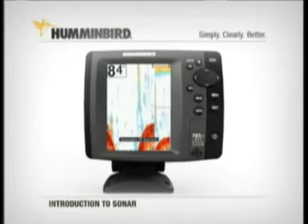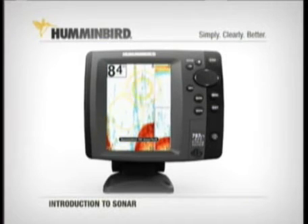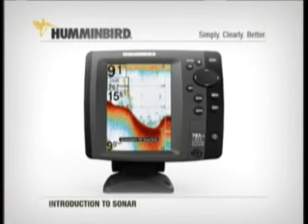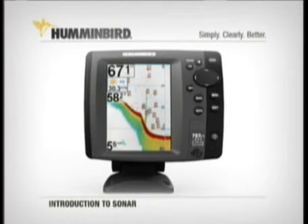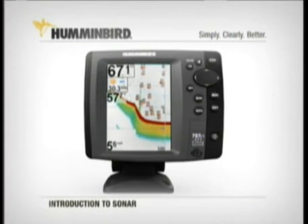Fish arches are the raw returns of fish passing through your sonar beam. Many experienced anglers prefer seeing the arches on screen to identify fish. Your other option is to get a little extra help from your Humminbird and turn on Fish ID. With Fish ID selected, fish show up as fish symbols.